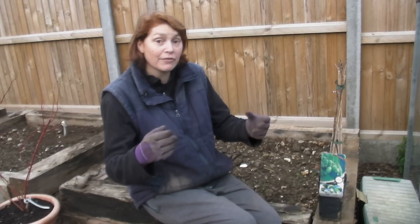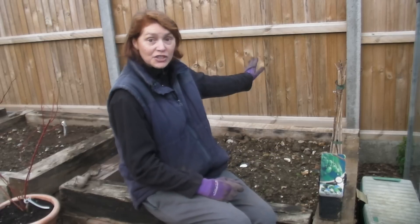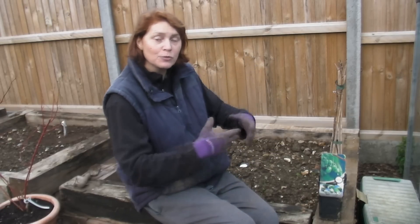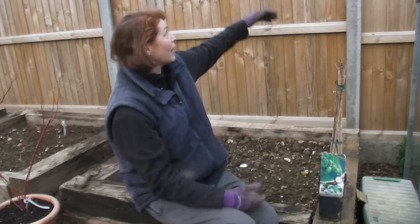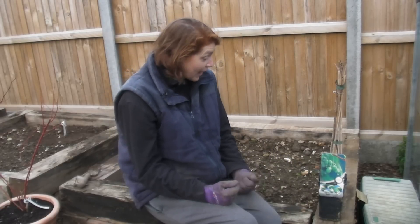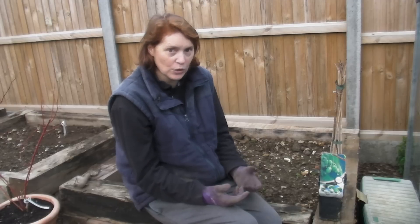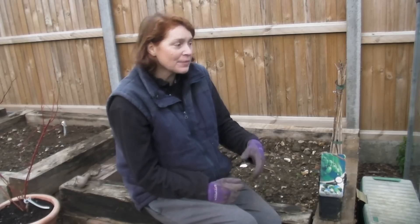Like all kiwis, it does need support because the fruits will get very very heavy. I'm planting it at the very back of one of my small beds where there's a fence, so I'm going to put some trellis up there for it to climb. They do prefer full sun and they prefer slightly acidic soil, so if you've got very alkaline soil maybe add a little bit of lime to shift it back the other way.